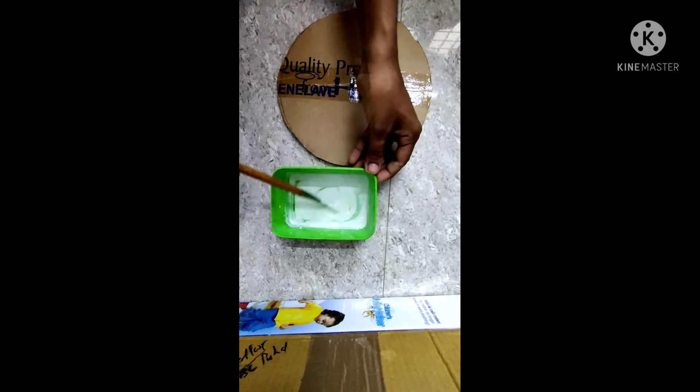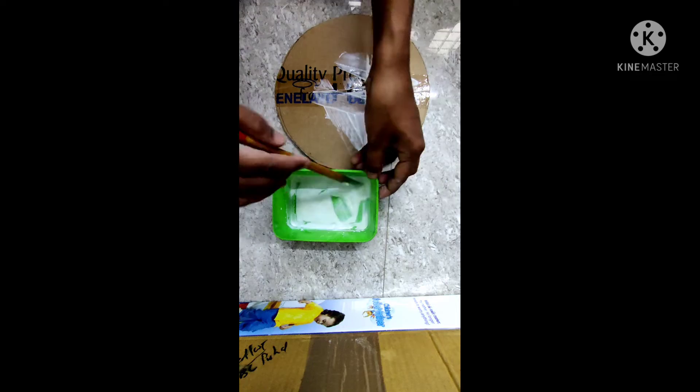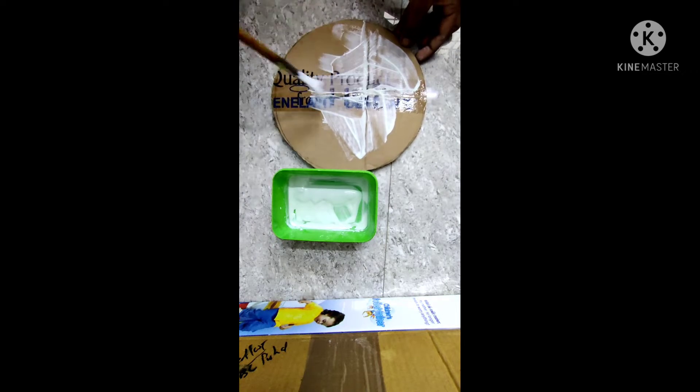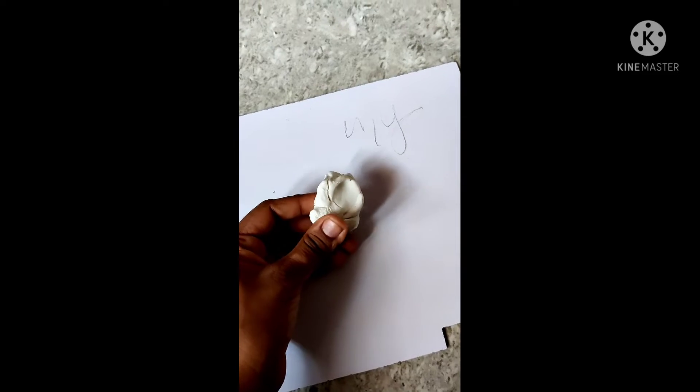I will mix it in 1-2-1-2-1-3. I will mix it in a dry G&A on the side.